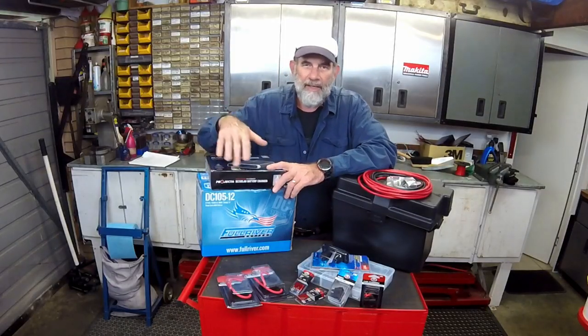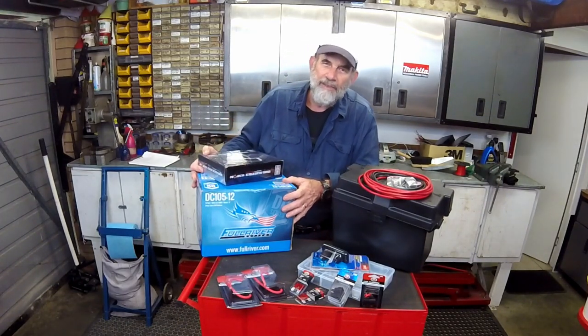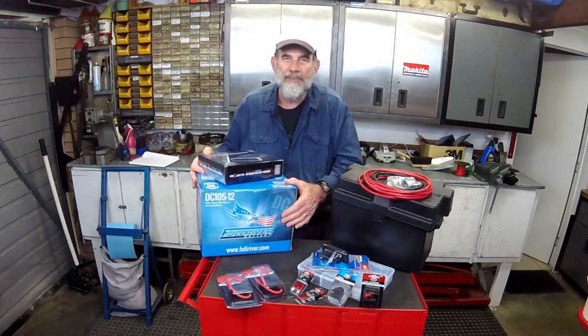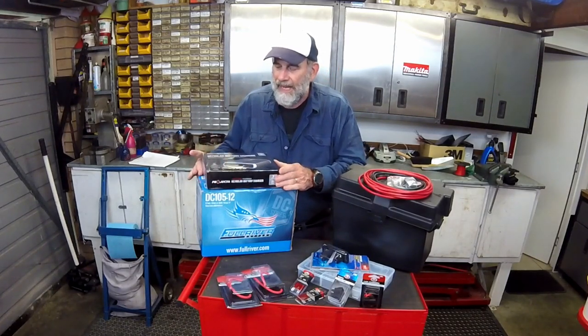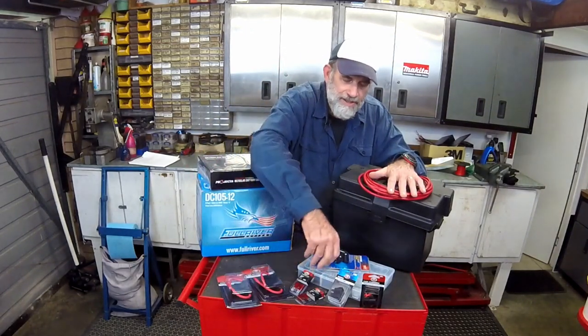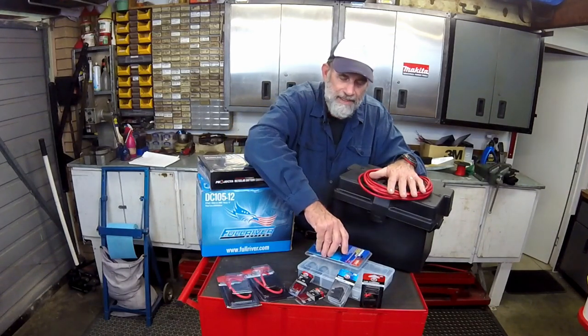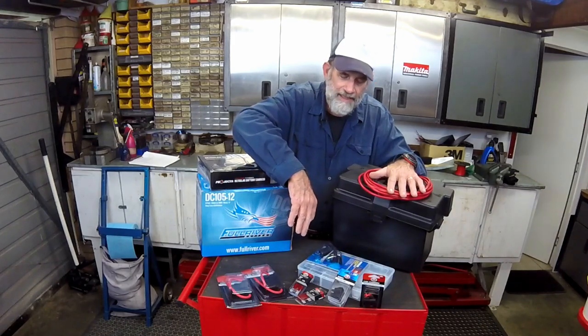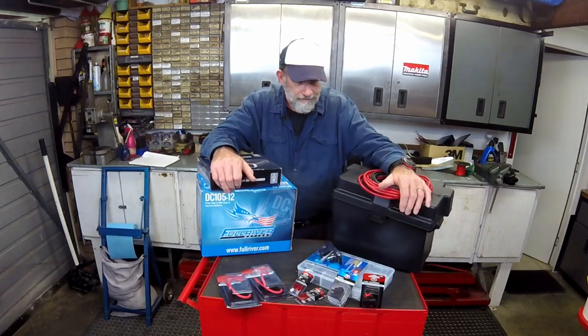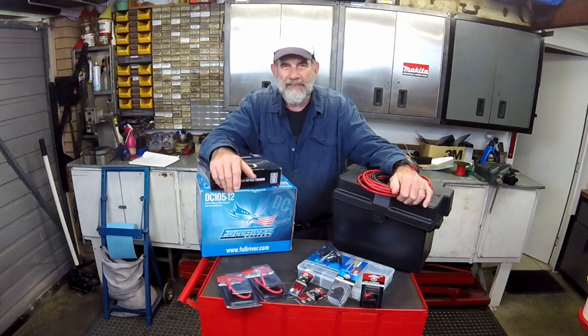I've gathered all the pieces together. I've got a 105 amp-hour absorbed glass mat battery, a DC-to-DC charger, cables, fuses, an accessory power point, and a 12-volt meter so that I can keep an eye on the battery, plus various connectors and the battery box of course.